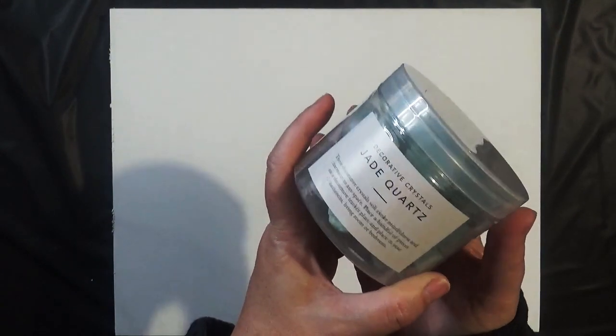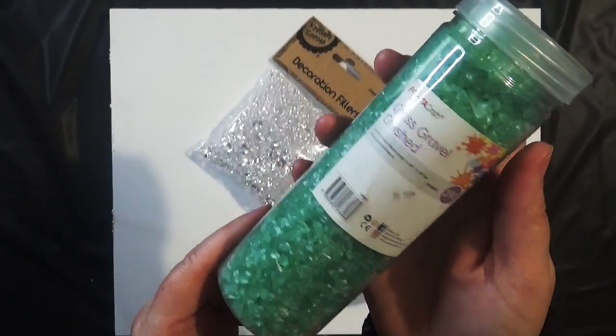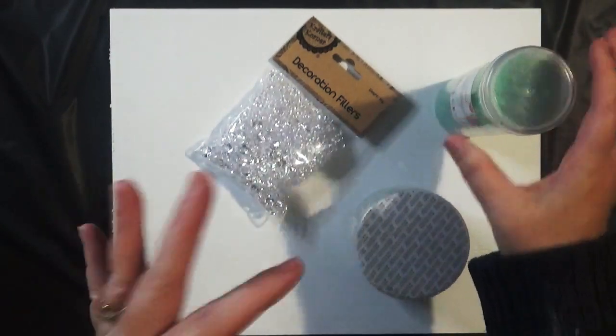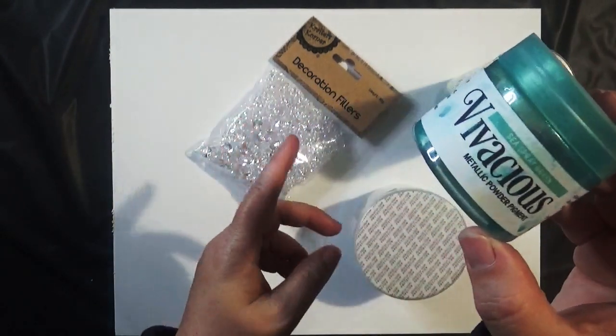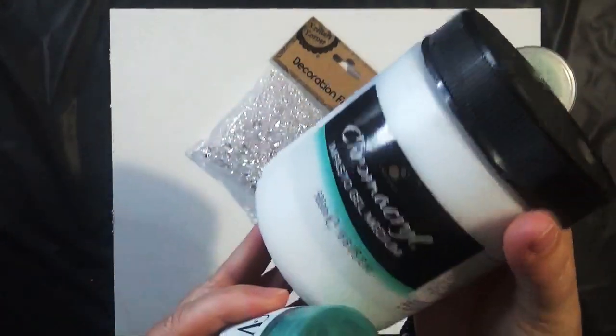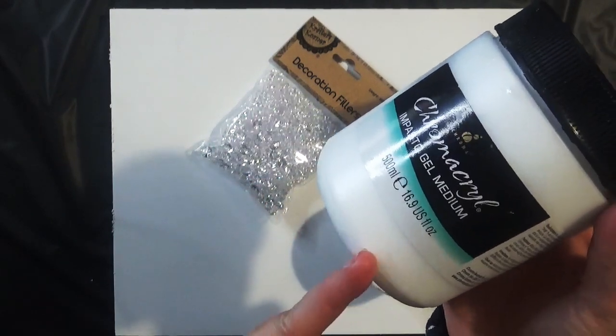Hello and welcome back to my channel. Today I'm going to do a very quick and simple artwork using some mixed-media pieces. I'm going to be using some real jade quartz, some decoration fillers, possibly some glass gravel. We're also going to be using some powder pigment to tint the gel medium, as well as using the gel medium as-is.